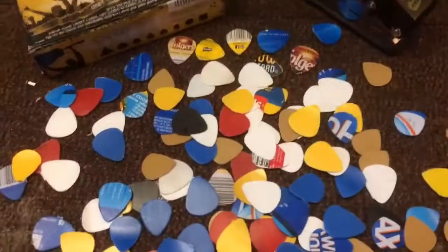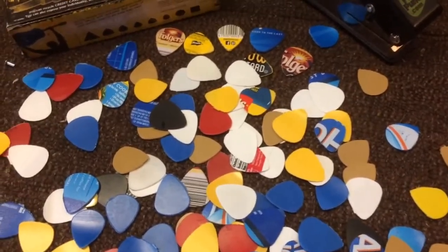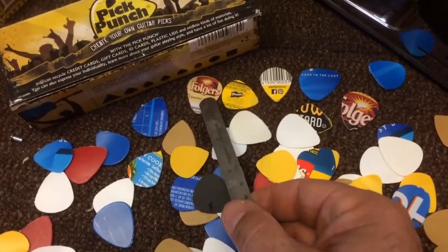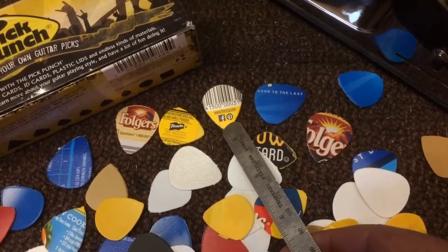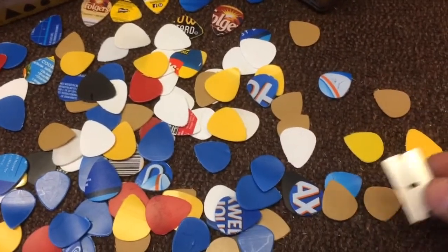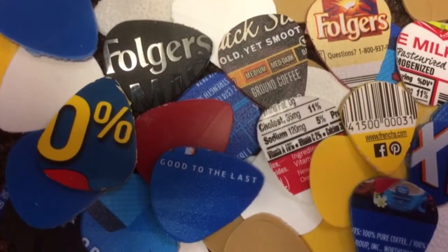That's how you get different tones from different materials. You want it to sound like a turd? Mustard! Seriously, this is fun and rewarding. Not only do you get to convert your trash into awesome picks, but you can actually go through and select which ones you like the best. Like this one here has got the logo on it, this one says 'Good to the Last,' and this one has got the little Facebook logo on it. If there's little rough edges, you just take a little razor blade, trim the edges off, and voila!